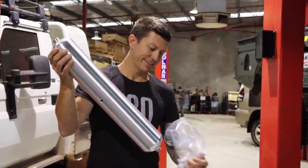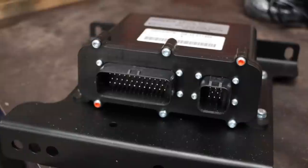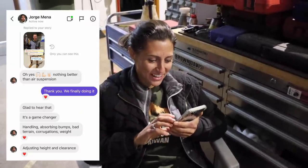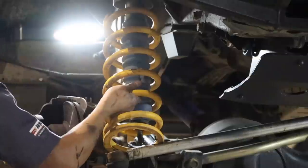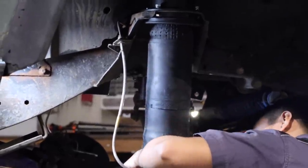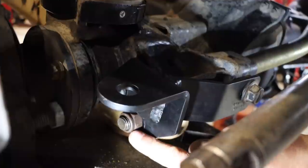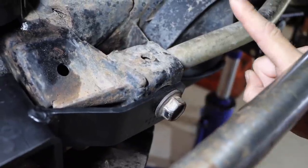The kit also includes a compressed air tank, dedicated purely to the air suspension system, plus a computer and a remote control. George says nothing is better than air suspension — handling, absorbing bumps, corrugations, weight. I'm super impressed with the engineering from Airbag Man. For the exterior brackets that relocate the shock absorber, they've utilised existing bolts — one to the bolt holding the front radius arm and the other to the bolt holding the panhard rod.